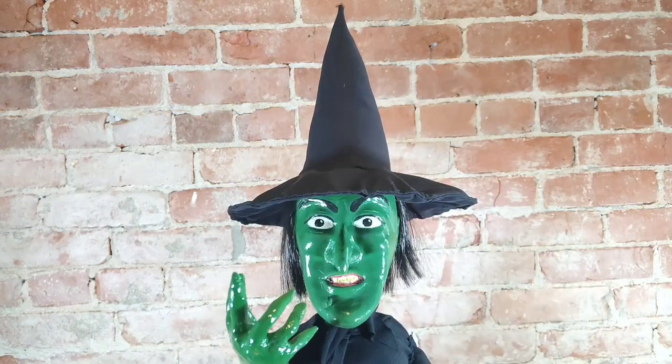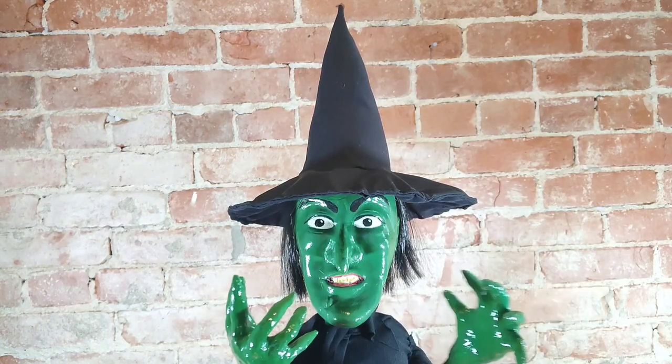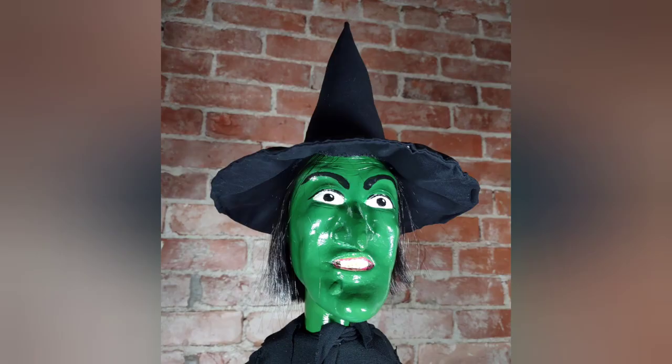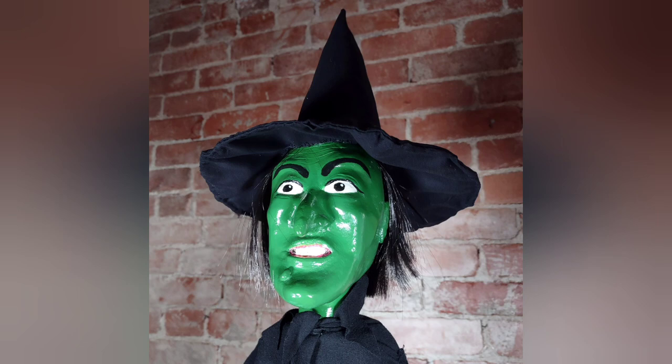I'll get you my pretty, and your little dog too! I apologize for my terrible impersonation there, but there she is. If you like this video, give it a thumbs up and subscribe to my channel. You can help support the channel on my Patreon page — I'll put a link below. Have a great day, thank you!